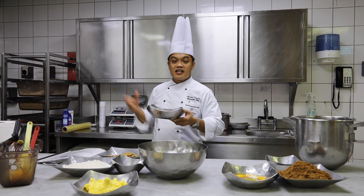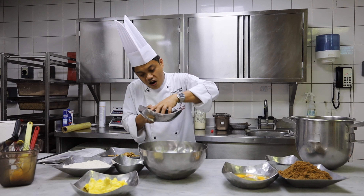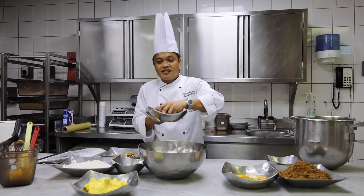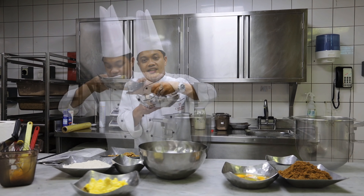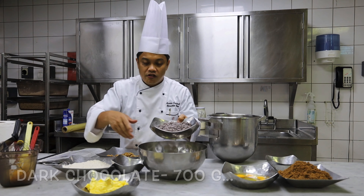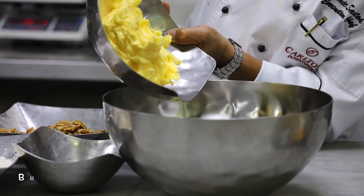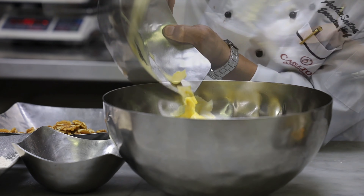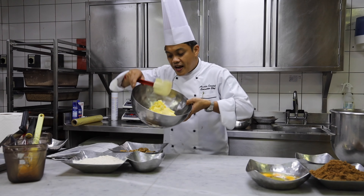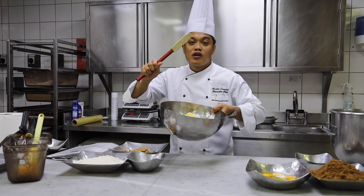So to make the brownies, we need a really good quality of chocolates. It has to be dark chocolate — 700 grams of nice quality dark chocolate. And 500 grams of butter. We are going to melt the butter and the chocolates together using a double boiler.